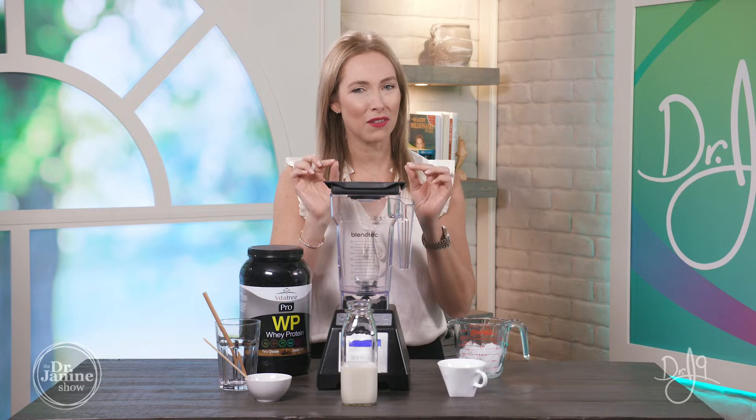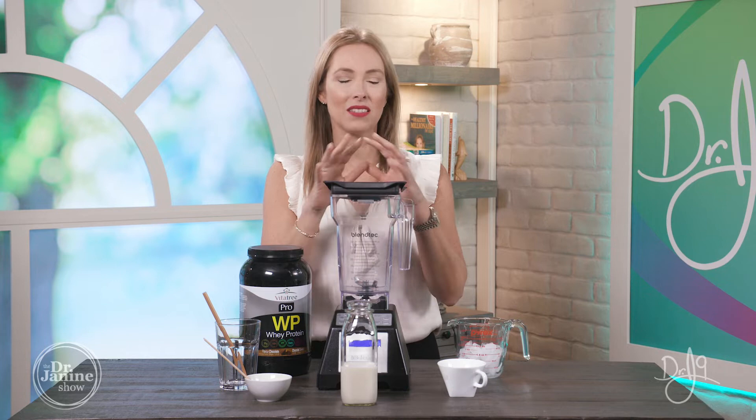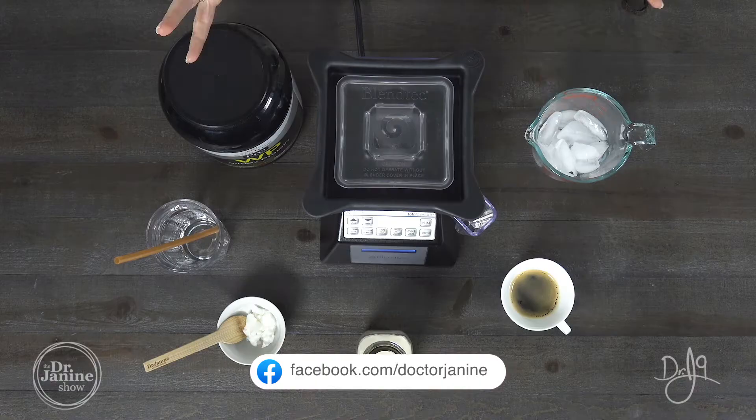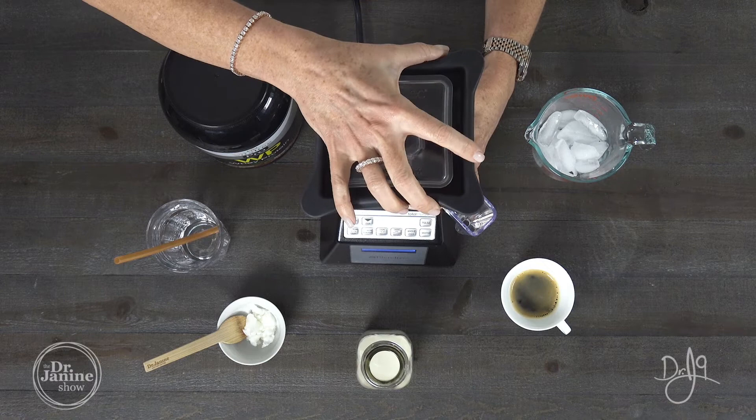A little bit of coffee is okay, but you can certainly do this with decaf coffee as well. This is super delicious and it's much like those famous iced drinks in that famous coffee shop that I think we all know. So let's get right to it.